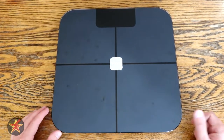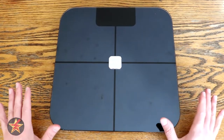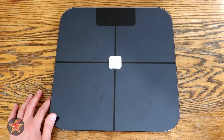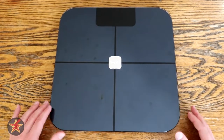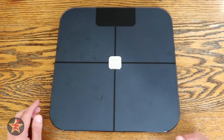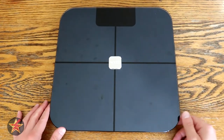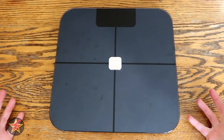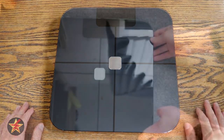I ended up trying this on carpet, tried it on several different locations in my house, and what I ended up doing was just getting a piece of wood and sticking this on it. Then I can actually use it accurately, because if the weight is shifting around like this, it is not 100% accurate. Now, because this is a smart scale, there is some setup that needs to happen, so the question is how easy is it to set up?